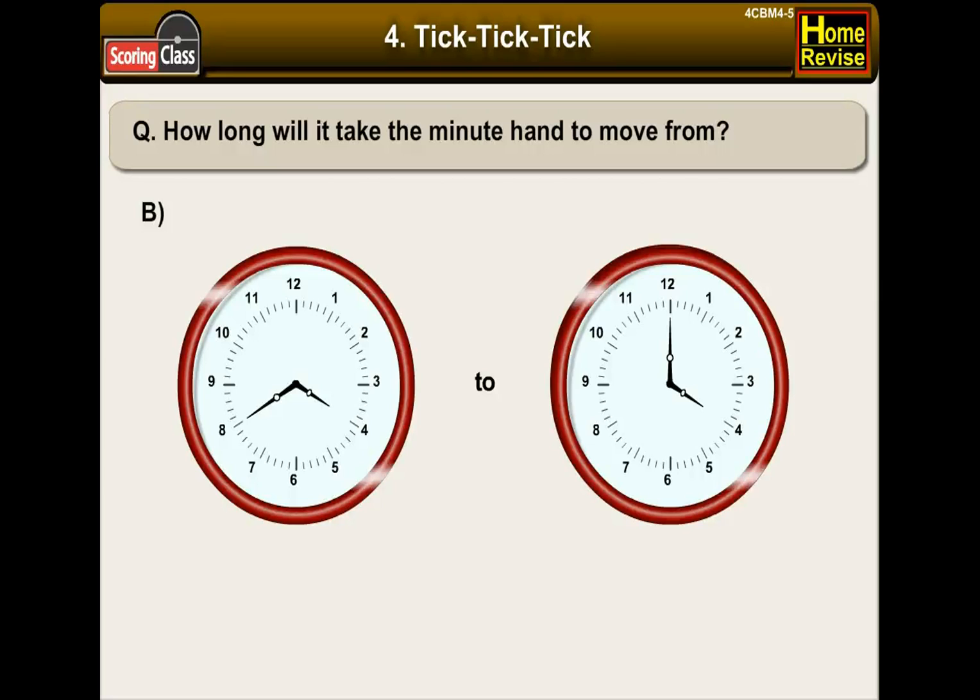B. Here the minute hand moved across 20 lines. It means it will take 20 minutes.